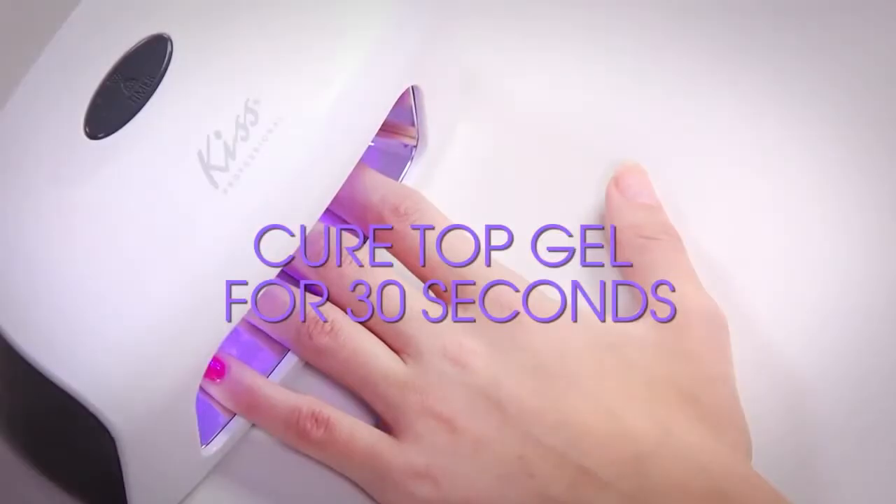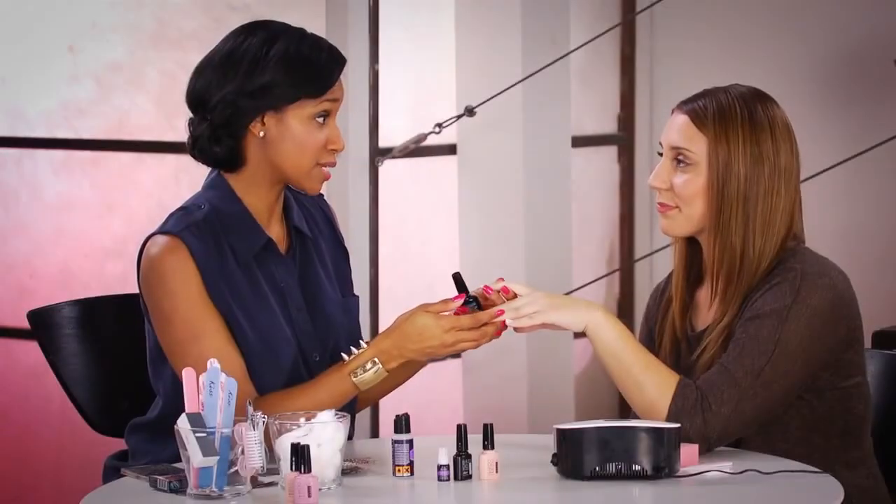That looks awesome. I love it. I'm glad you like it, Kristen. To seal in your nail art, use top gel and cure for 30 seconds. And what you want to always do, Kristen, is apply thin layers throughout the whole process.